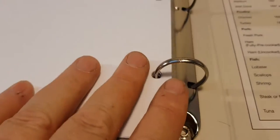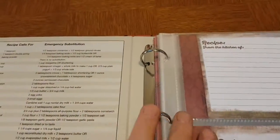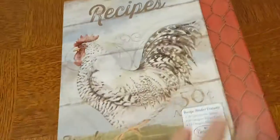You'll notice that there's some space here. If you want to, you can get an extra set of recipe card protectors or sheet protectors so you can fill this out. I know I've got a ton of recipe cards, so if you do, you probably want to pick up some extras — but this is what comes with it. Quick look on the back — there's the spine in the back.